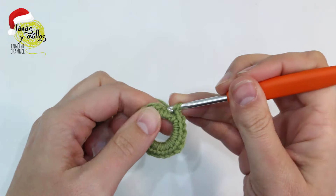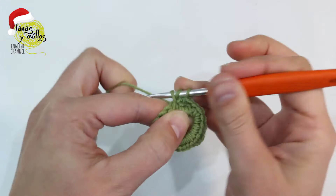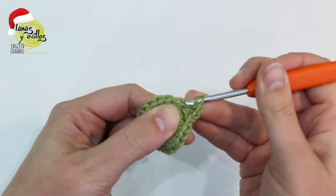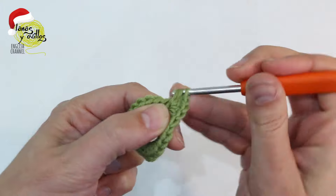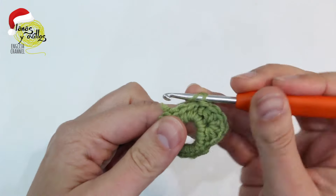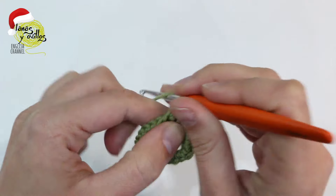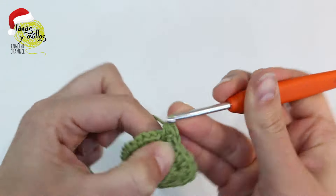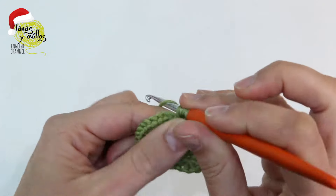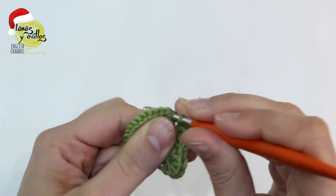Now we continue with the next part. Skip one stitch and make five half double crochet in the same space. Skip one stitch and make one slip stitch. Skip one stitch and make again five half double crochet. Skip one stitch and make one slip stitch.